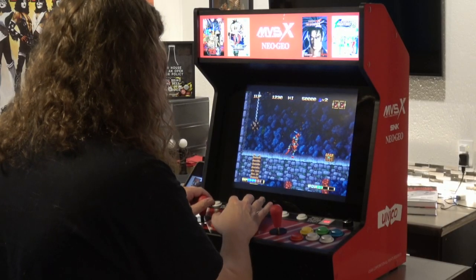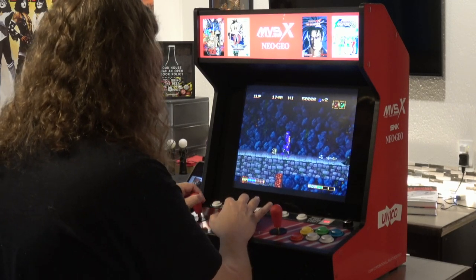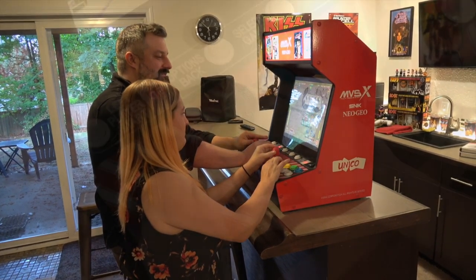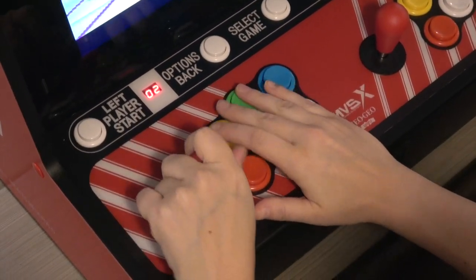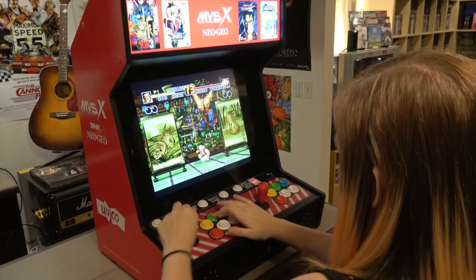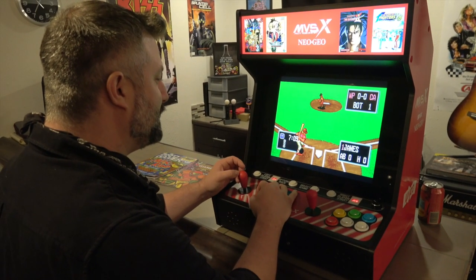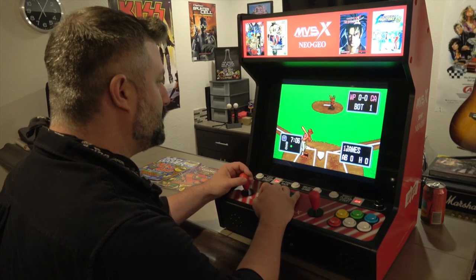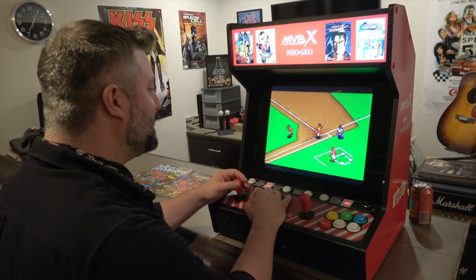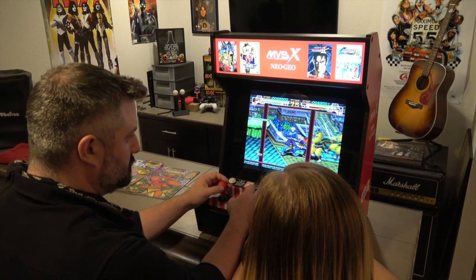If you want to learn more about this, I'll put a link to the manufacturer's website in the video description below, as well as to Amazon where they are currently selling them. Overall, I really like this thing — it's the perfect size and fit for my bar. I probably wouldn't even buy the base for it, because just having it sitting on my bar when people come up, they can just walk up and have a ton of fun playing those games. I do wish it had a little more variety — a couple shooters or puzzle games would have made it perfect for me personally. Let me know what you guys think down in the comments below. Are you interested in one? Are you going to buy one for your game room? Thanks very much for watching, thanks for subscribing, and take care.